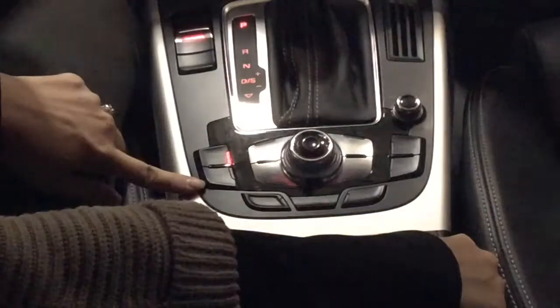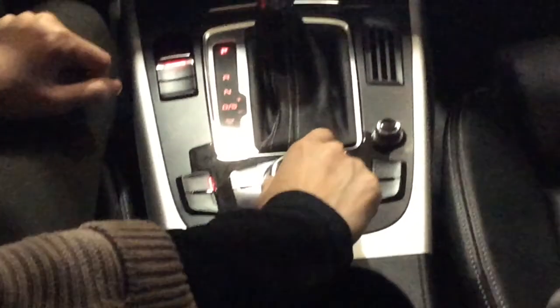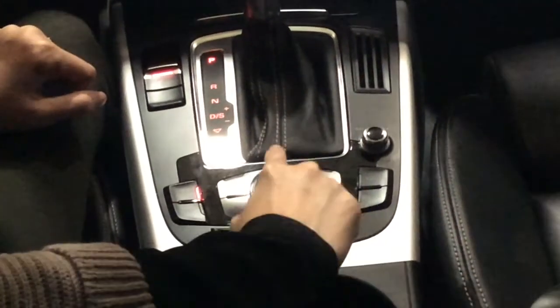Over here is the telephone button, which we will be using for Bluetooth. This would be the knob to select it, and to select it we will be pushing down on it.